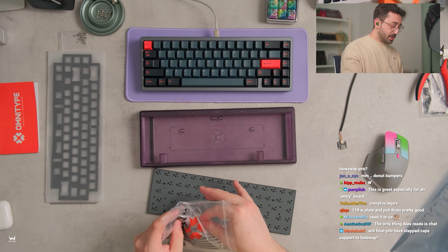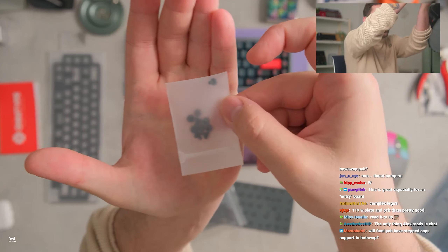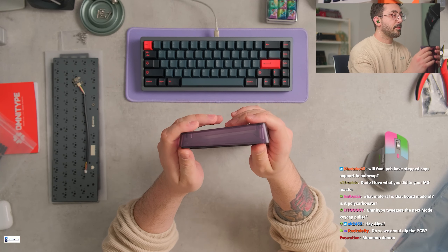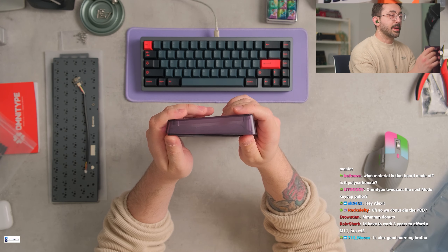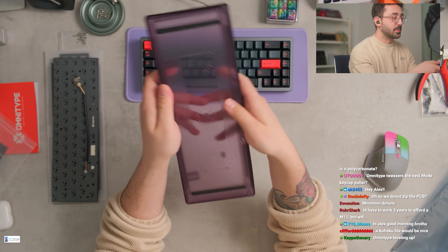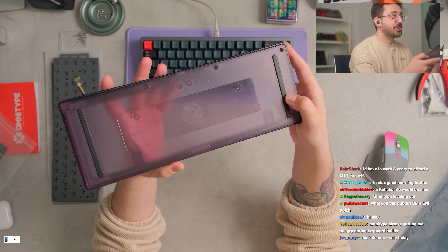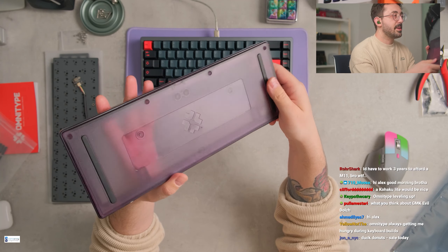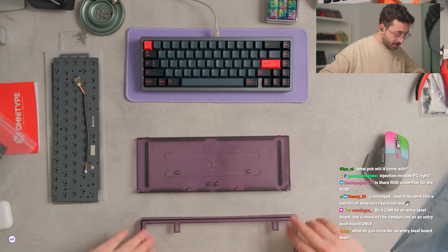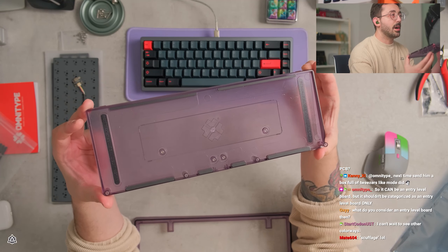These are the new donut bumpers for the top, so it doesn't have normal gaskets — it has some donut bumpers and these screws. These are going to be the only new part. These are the bumpers for the top, so it doesn't have a normal gasket. There's no gasket points on top for the spacebar, which is kind of neat. Are the gaskets already installed in this one here, Garrett? Do the gaskets come pre-installed like this, or did you do this?